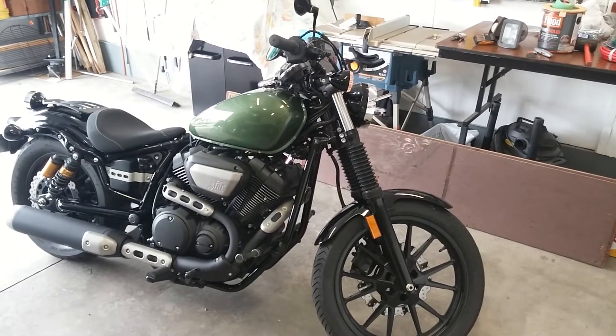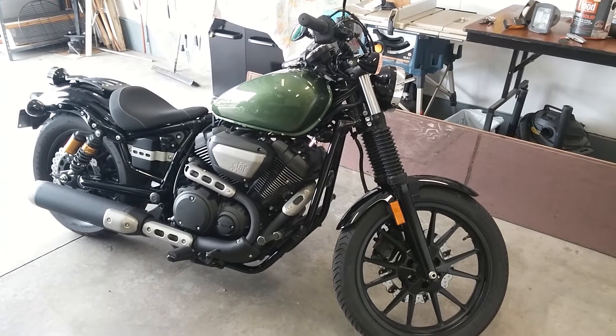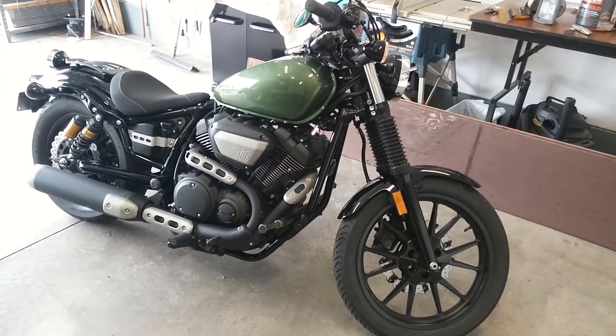Everybody, we've got a 2014 Yamaha Bolt with the stock exhaust for this time. Part of the reason for the comparison will be after this.